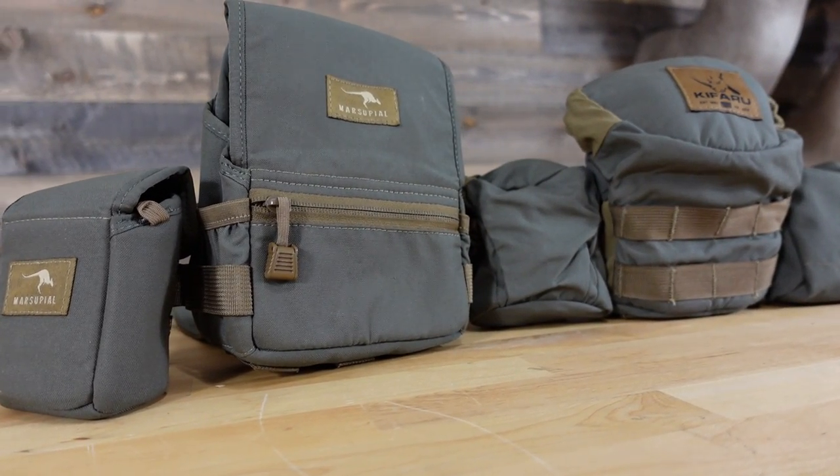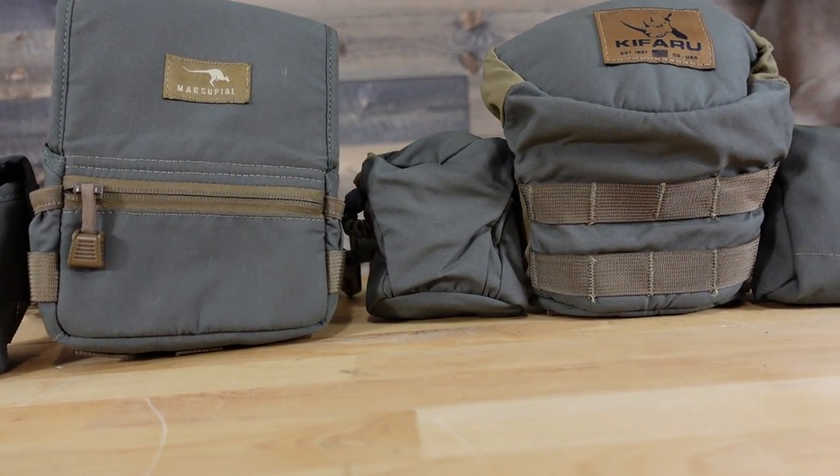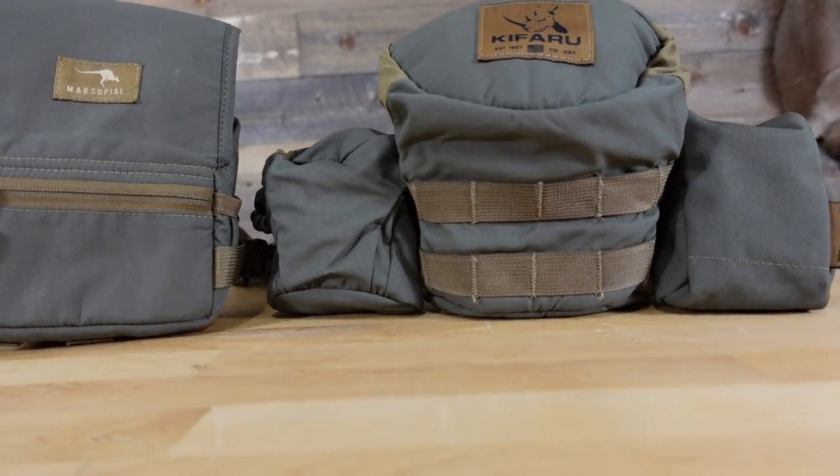What is going on everyone and welcome back to another video. Today, as promised, I wanted to jump on here and do a side-by-side comparison of the Marsupial bino harness and stack it up against the Kafari bino harness, being that I have recently received the rangefinder pouch and also the accessory pouch. I also picked up the navigation pouch, which I do not have attached to the bino harness right now. We will talk about this and I'll give you my overall thoughts and opinions.